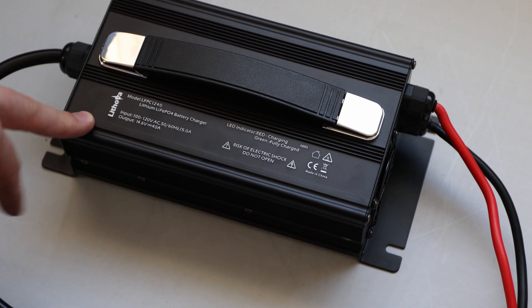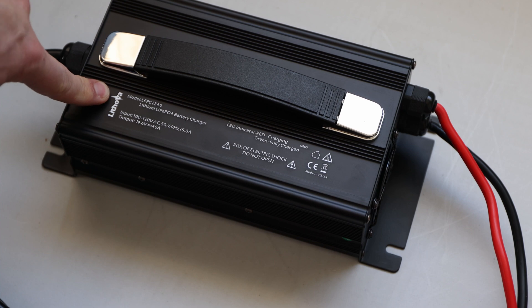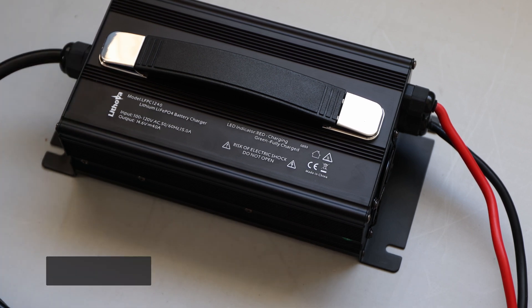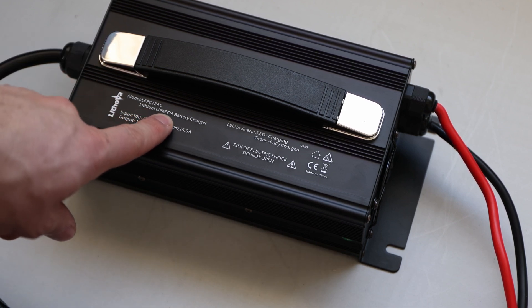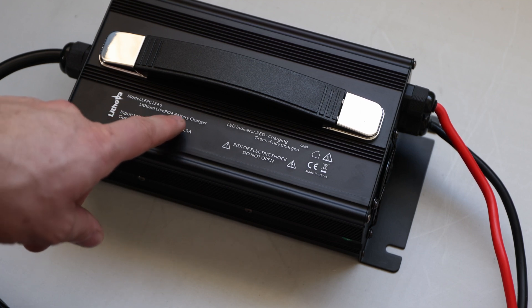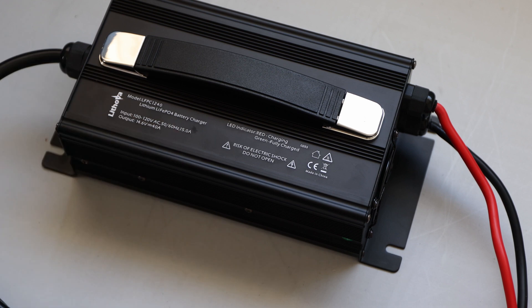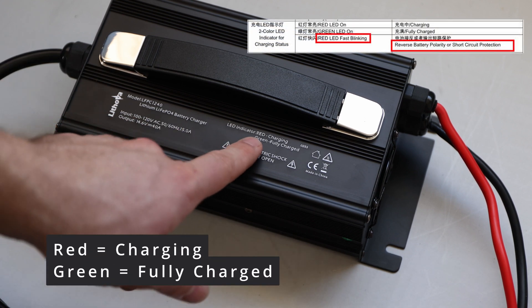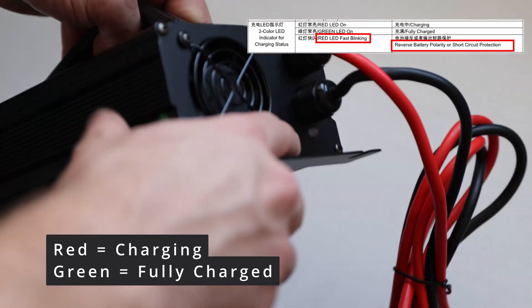This one is maxed out at 40 amps, so you should be good. We'll give it a test and see if it actually is 40 or maybe more, because then the wire would not be enough. Additionally, we have the model name, which is LFPC 1240. It says lithium LiFePO4 — lithium iron phosphate battery charger. And then on this side, which you also had on the smaller version, there's an LED indicator: red for charging and green for fully charged.